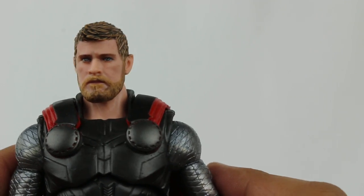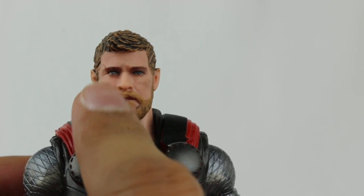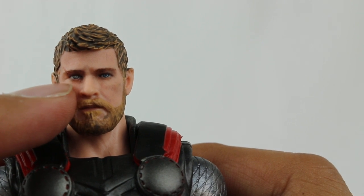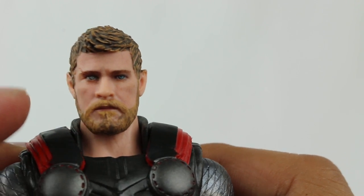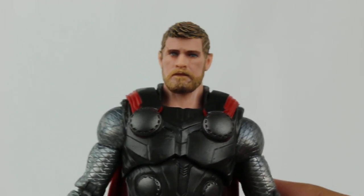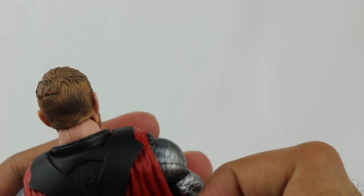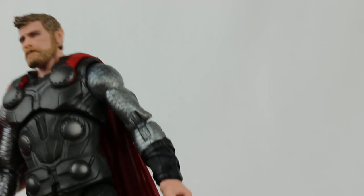Another spoiler for Infinity War - skip ahead about 10 seconds. Look at the eyes - both eyes look different. I think that's the eye he lost because there's a scar, and you can see the coloring of the pupils is different as well. They captured even that detail - I'm actually impressed, I didn't notice that before. And of course his new haircut as well, carrying over from Thor Ragnarok.